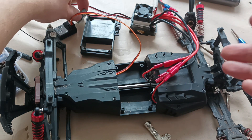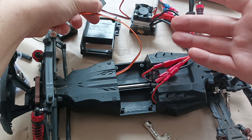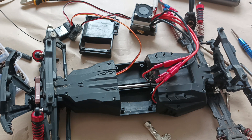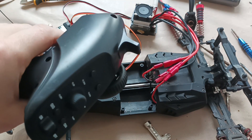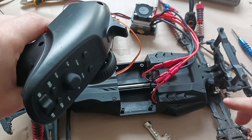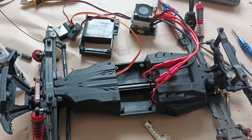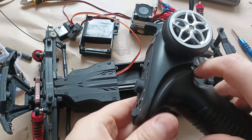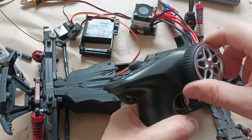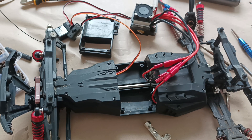So we're checking it again by connecting the cables to the electric motors, turning on the electronic speed controller, and checking by accelerating whether the axles are rotating freely. We can see that they are rotating, and if we check the steering mechanism it should be working fine as well. All together it works fine, so we can continue putting all the screws back.